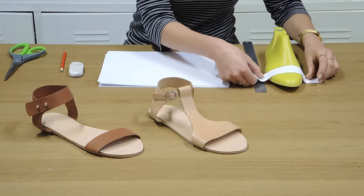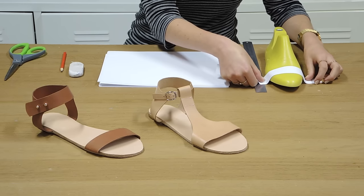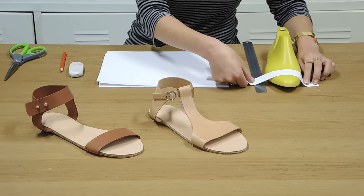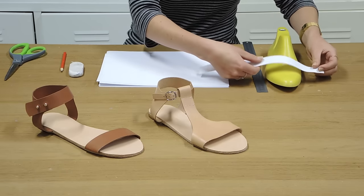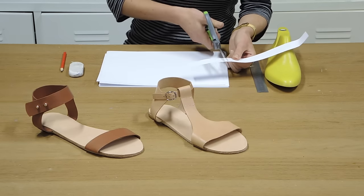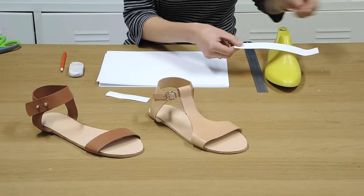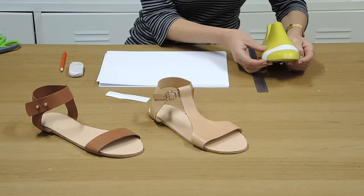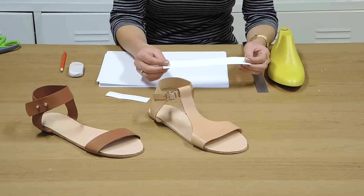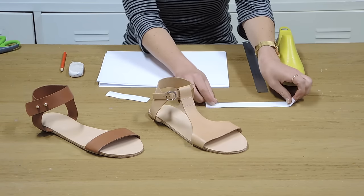That's now a nice width for a front strap. What you want to do is then check to make sure that it's long enough to go over the top of the foot and around the insole. So depending on where you want it positioned depends on how long you need it to be — if you want it just over the toe, or up here you need it to be a little bit longer. It's really important that you give yourself what's called a lasting allowance — a little bit on either side that's to go underneath the sandal insole. Presuming that we don't want to have any folded edges and that we're happy to have a raw edge, that's now a finished front strap.